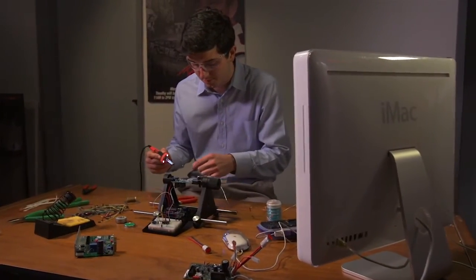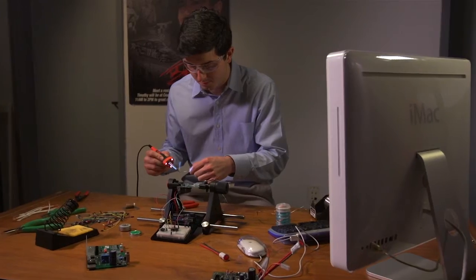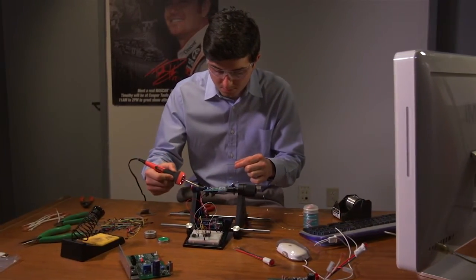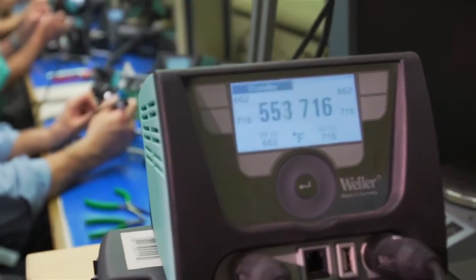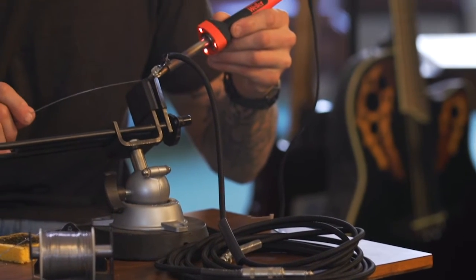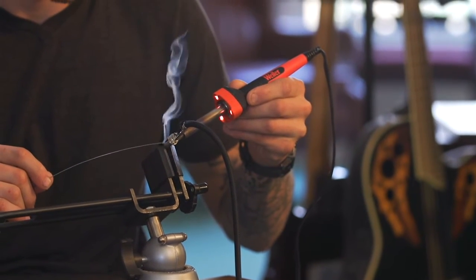Today's hobbyists need a product that delivers professional grade performance for their sophisticated do-it-yourself projects. Weller, the original go-to soldering iron, delivers solutions that meet the needs of both professionals and consumers, making it the world's leading brand of soldering tools.